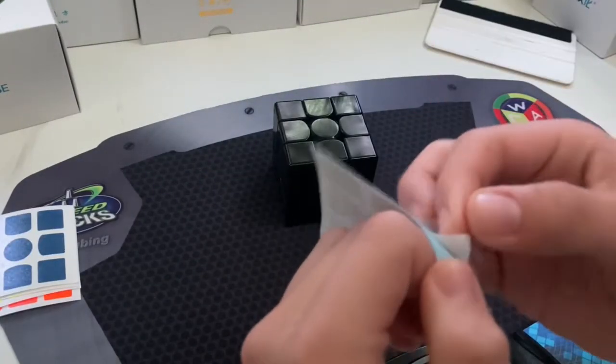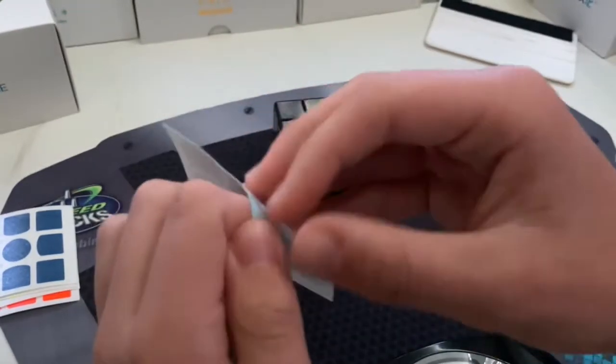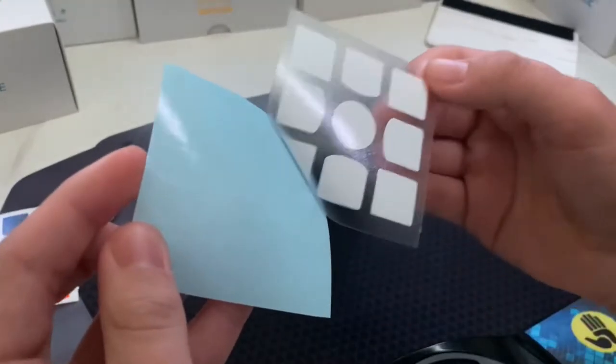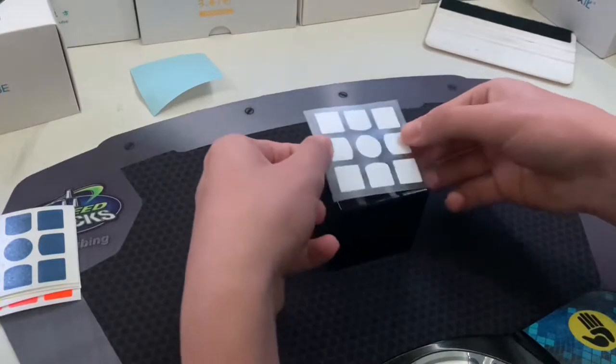Right now I'm getting application tape ready. Make sure all the stickers are on the application tape, that way you won't have to hand place the remaining stickers. Remember to center and straighten your stickers to make sure they don't get placed wrong.